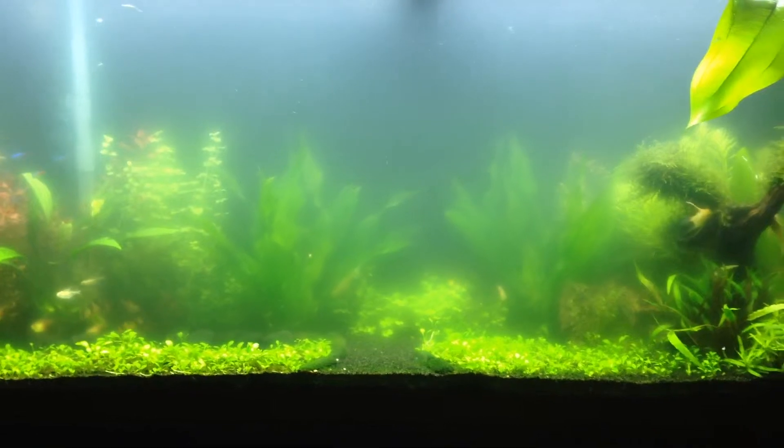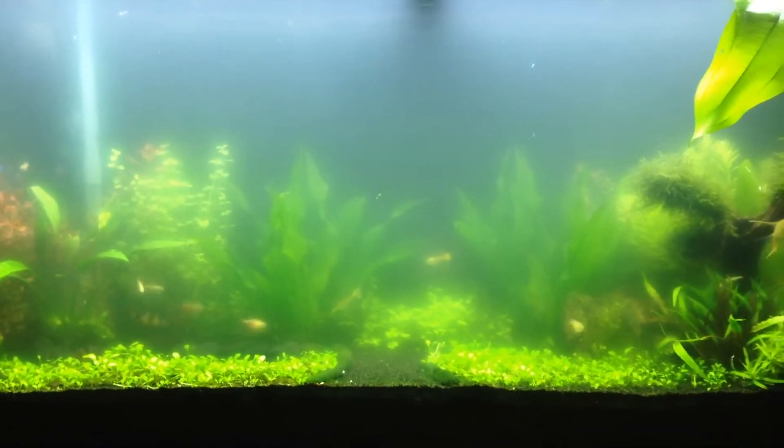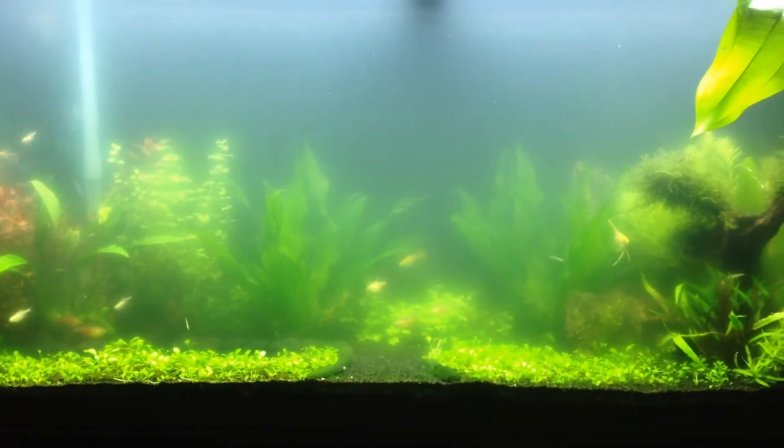Doing water changes was a bad idea. I had stopped for like three days, then I did another like 80% change like three days ago.